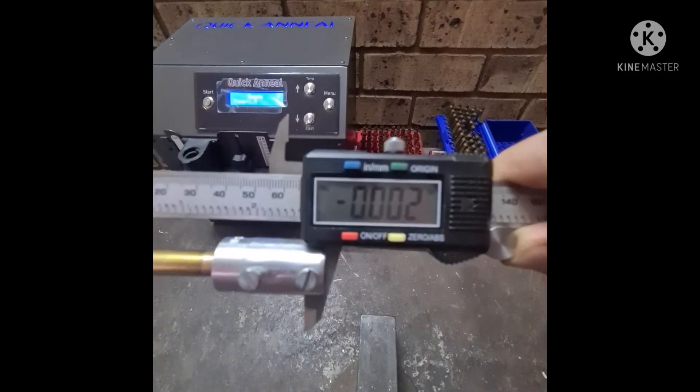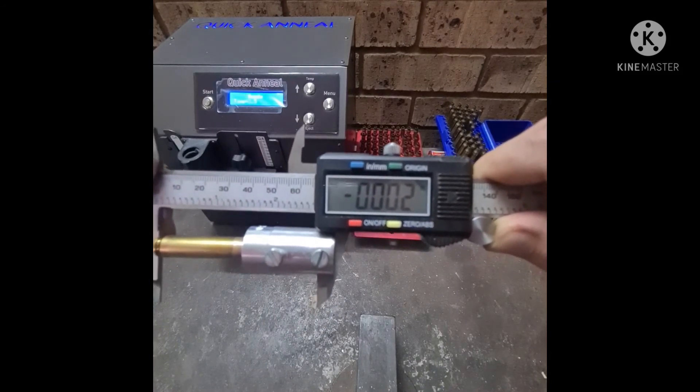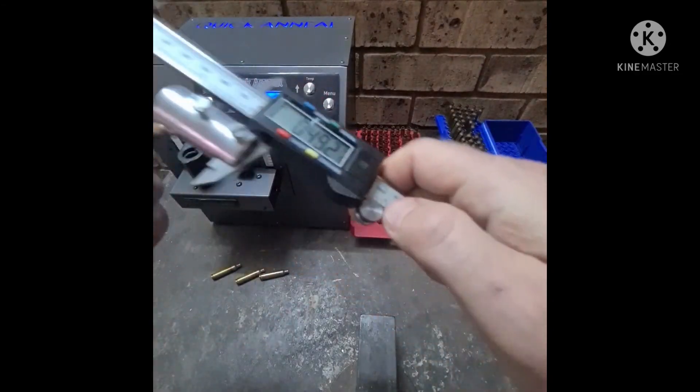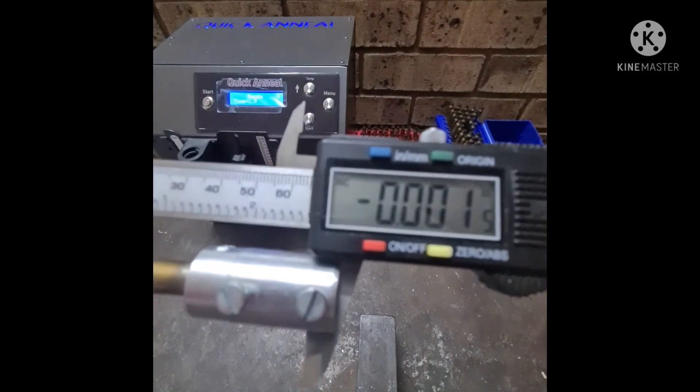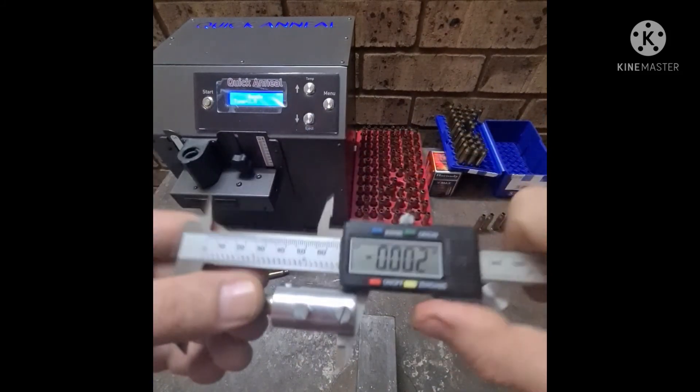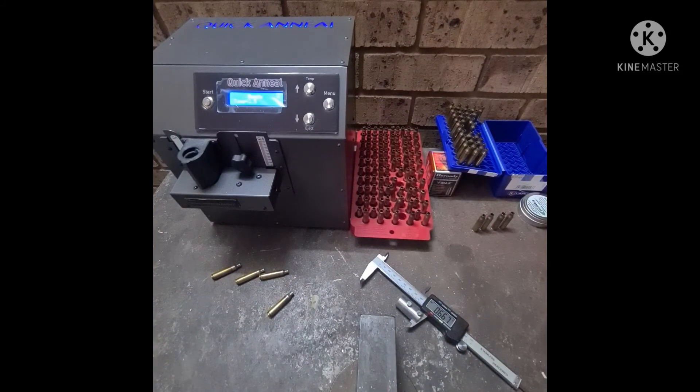Welcome back — this is the five-day check. We start with the Lapua — we are fine there. Then the PPU — also fine. I'm quite happy with the results. Basically 98 to 99 percent stayed the same; any small variation could be me. I would be comfortable shooting these loads, taking them hunting or to competition. After five days there is no creep to speak of — you really don't have to take it into account. Thank you so much for watching and see you guys in the next one.